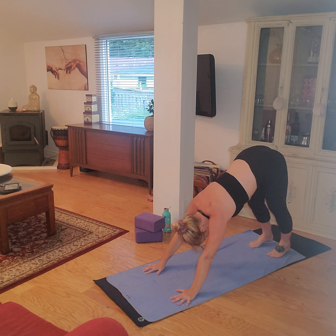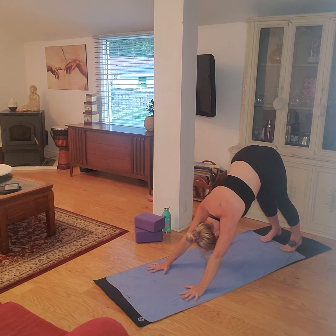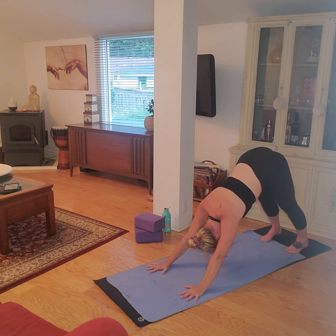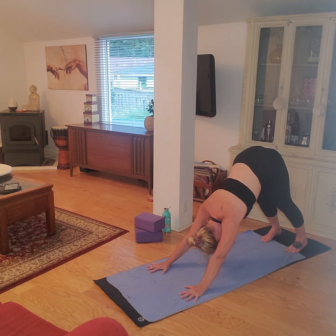Come on back to down dog, pedal those legs, just get comfortable here. Shake out or release any tension that may have built up and just try to sink that chest, sink those heels. Draw your belly up and under, centering the mind with a few deep breaths here. We'll do one more nice deep inhale — fill the lungs all the way, deep breath in through the nose, keep breathing in, and then slowly blow that air away through the mouth, completely emptying the lungs. Come back to a nice, relaxed breath.